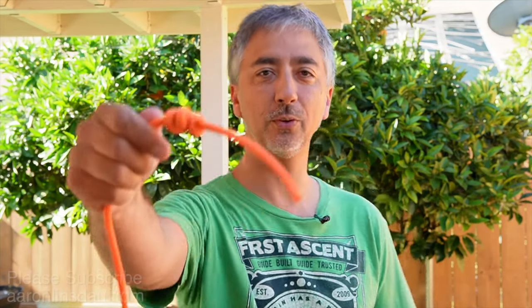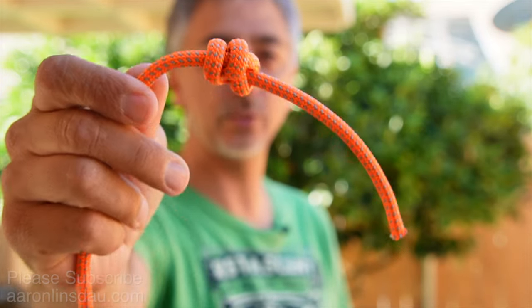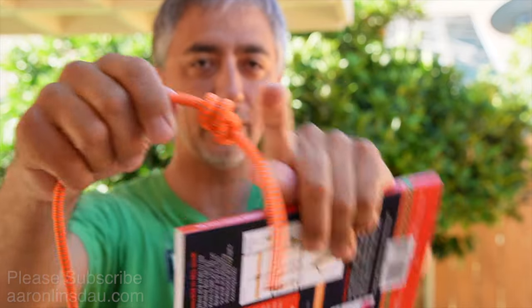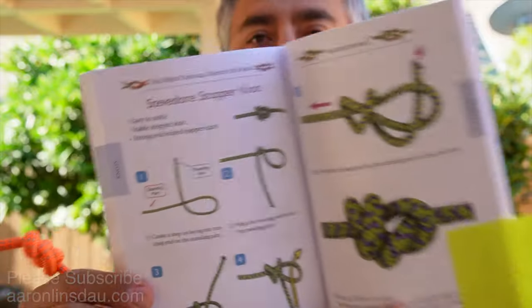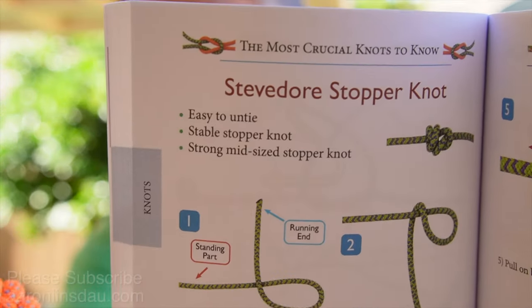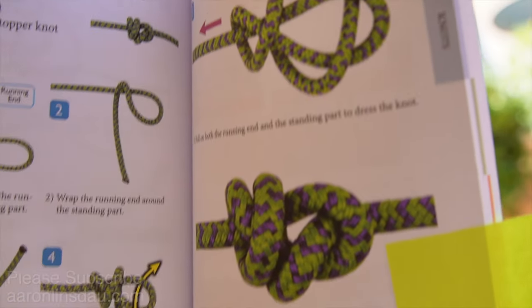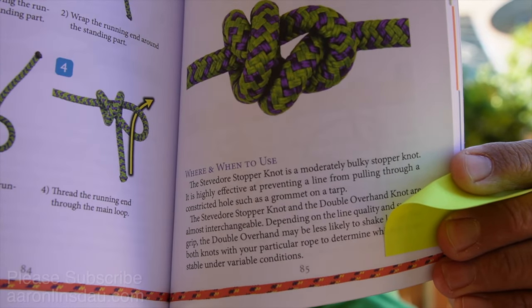The stevedore knot is an excellent mid-sized stopper knot. If you need to put a knot in the end of a rope so it doesn't come through anything, it's a perfect choice — it's easy to untie. It's very similar to the double overhand knot, and I talk about this in my book, The Most Crucial Knots to Know, on the stevedore knot page, with very clear and concise illustrations and a discussion page talking about when and where to use this knot.